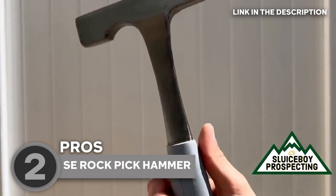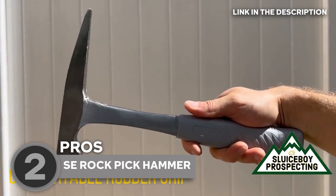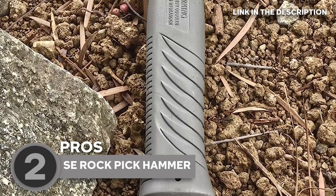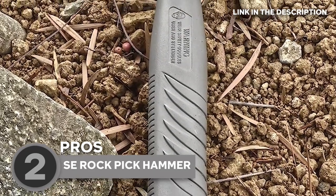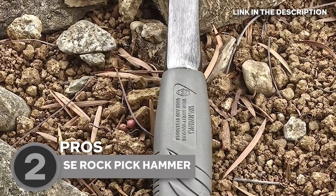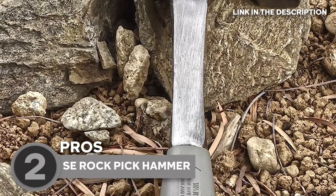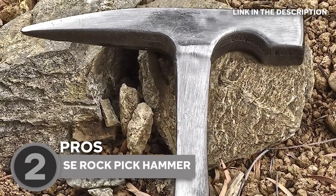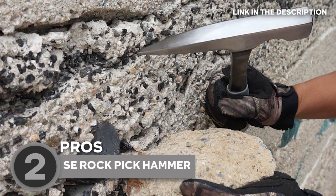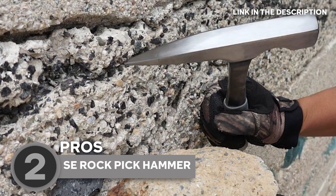Durability is a crucial factor when it comes to rock hammers, and this model excels in this regard. Crafted with a solid, one-piece forged steel construction, it is built to withstand the harshest conditions and endure the rigors of demanding geological work. Whether you are chipping away at solid rock formations or excavating through hard-packed soil, this hammer is designed to withstand the test of time, ensuring it remains a reliable companion on your geological expeditions. Design-wise, it is both simple and highly functional, catering to the specific needs of geological exploration.